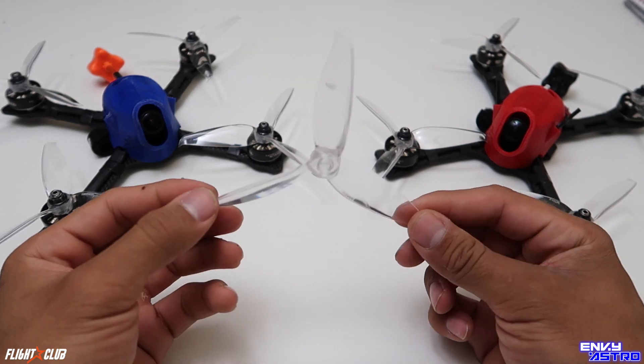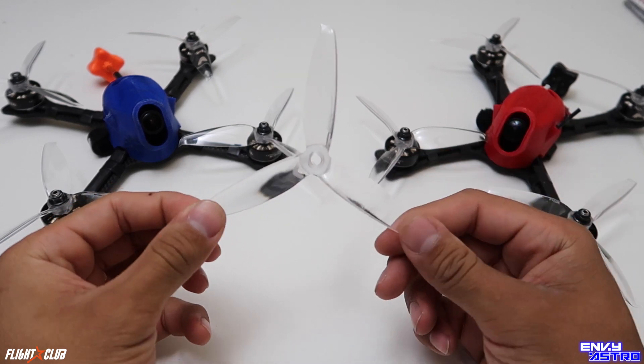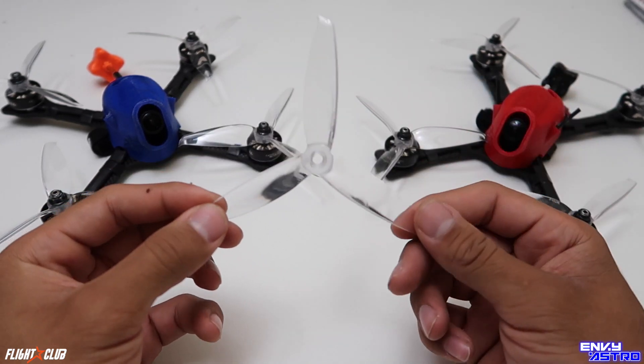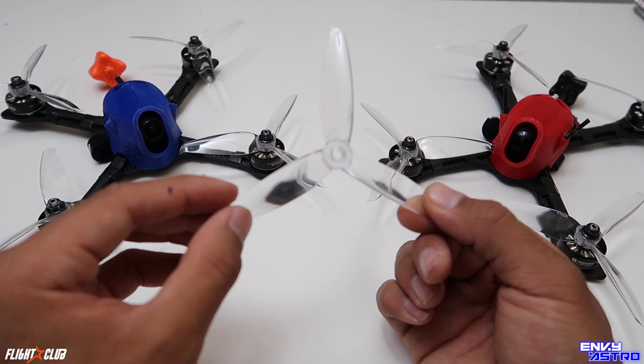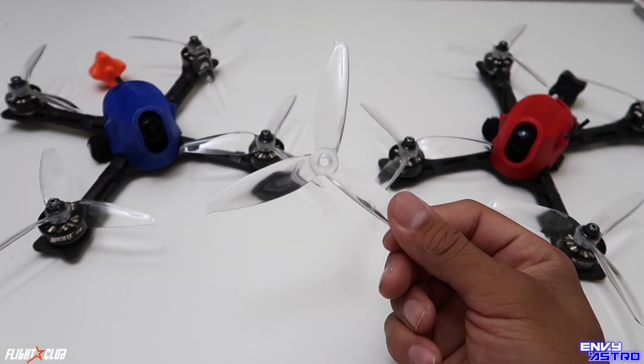What's going on guys, Envy Astro here back with another video. I was going to be reviewing and giving my thoughts about these new 5152s — well, not too new at this point, because I actually wanted to give it a few weeks before I gave you guys my thoughts and my overall review about this prop.